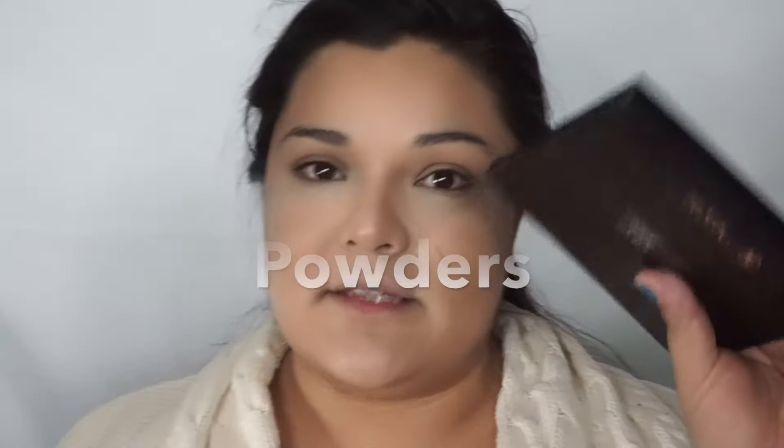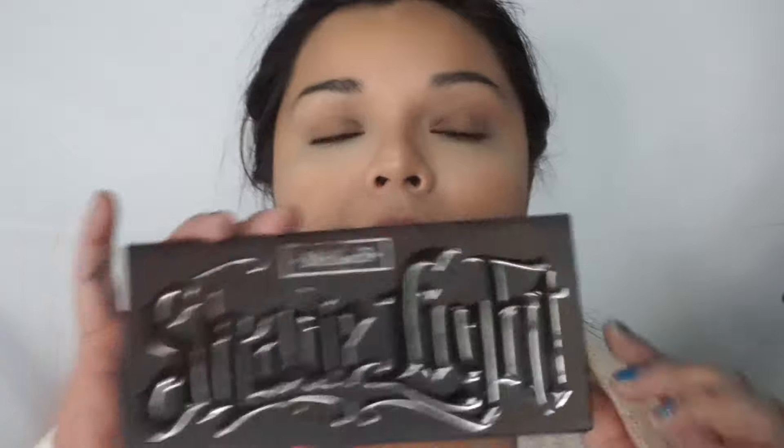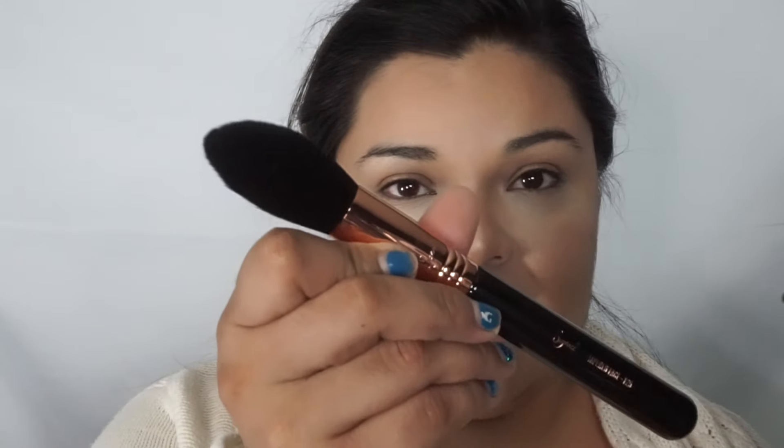That is how I do my foundation and contour. Once that's done, I'll set everything. I have the Anastasia powders, but I really love the Kat Von D powders — these are the bomb. To set my under-eye makeup, I will tap everything out with my beauty blender and then put powder on top. I'm going to use the tapered face F25 brush — it's like a little dome brush that comes up to a little peak, very fluffy.